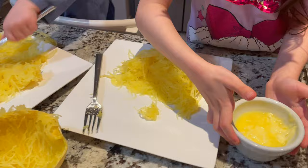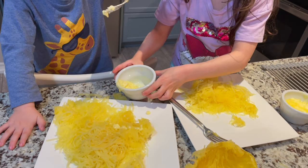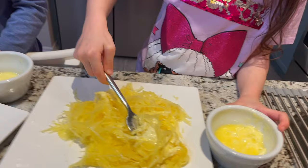Aaron, butter on your spaghetti squash. Look at that. I'm spaghetti. Look at that. Spaghetti. Spaghetti. Yay. I think that's enough. Okay.